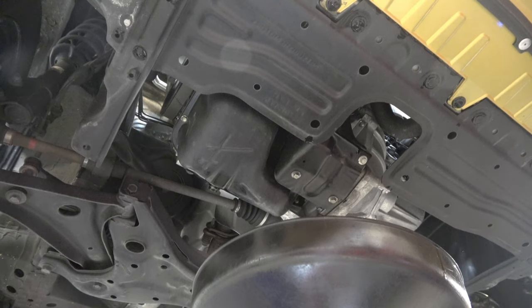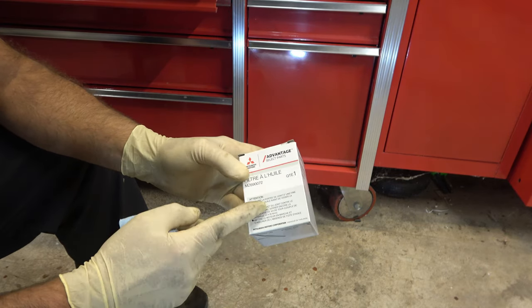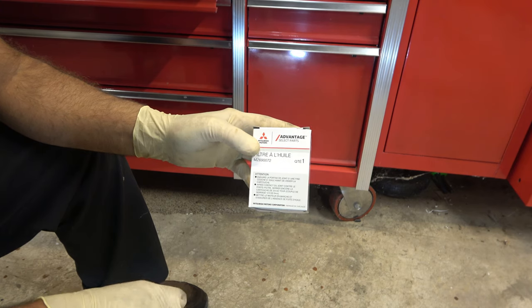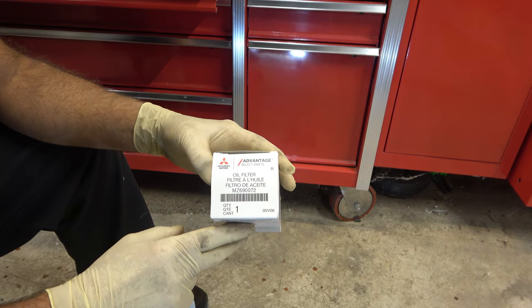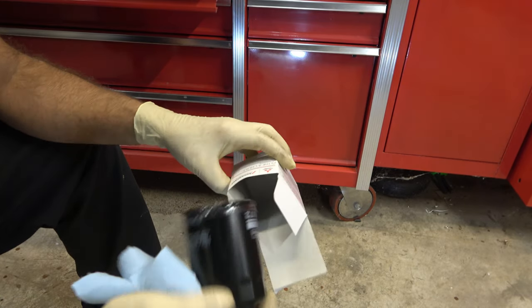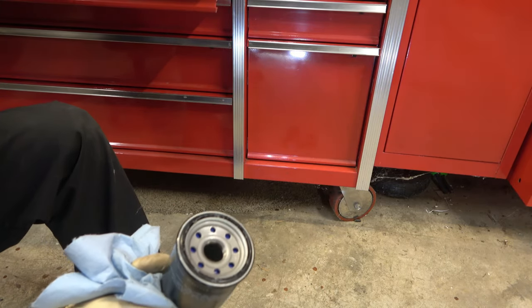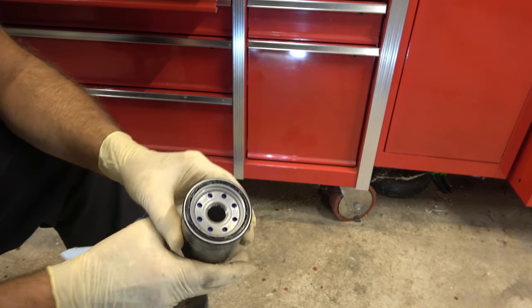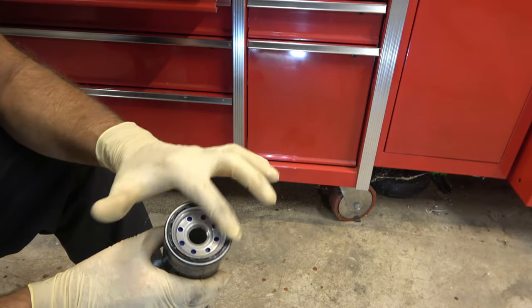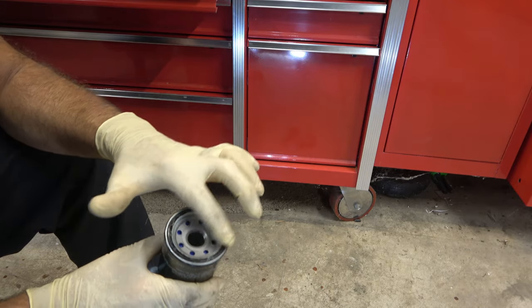While that continues to finish draining, let's take a look at our new oil filter. It's a genuine Mitsubishi. There's actually two filters that fit this — a shorter one and a longer one. The longer one has extra filtering capacity and extra oil capacity. It also has an anti-drain back, which means when you shut the car off, the oil doesn't drain out of this and back into the engine. This O-ring is already greased. If you're buying aftermarket, you'll want to wipe a little oil around the threads and the O-ring.